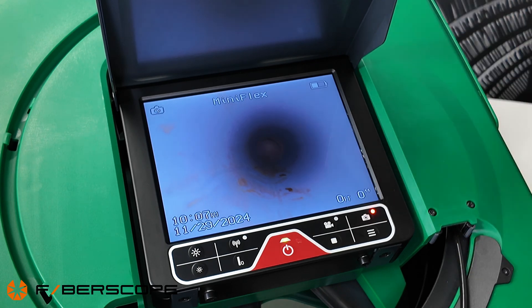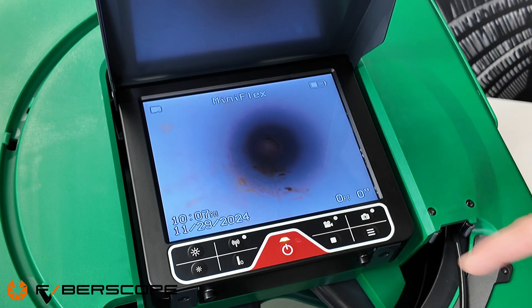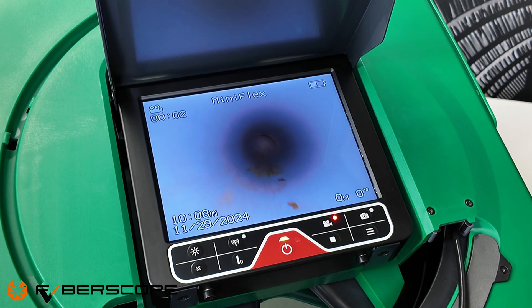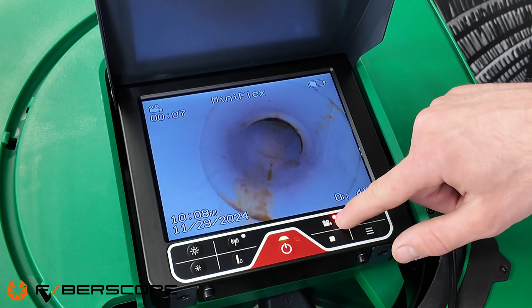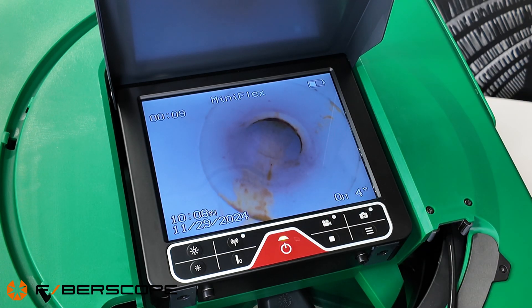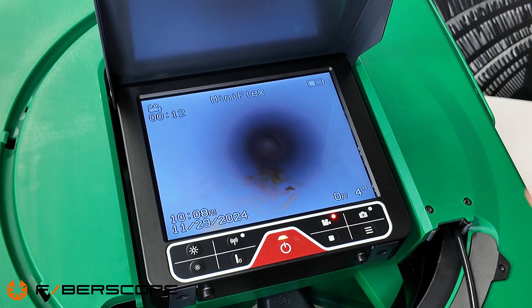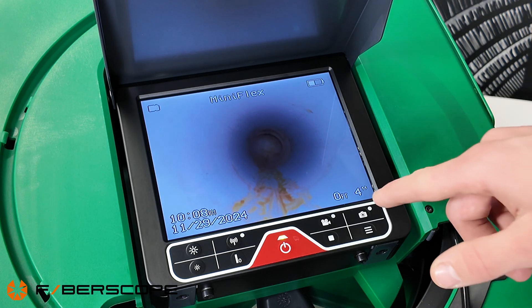Once you're in a pipe inspecting and want to take a picture, just press the capture button and the picture is taken. If you want to record a video, press the video button and continue the inspection. To pause the recording, press the same button again — it will pause but not stop. Press again to continue. To stop the recording, press the stop button.